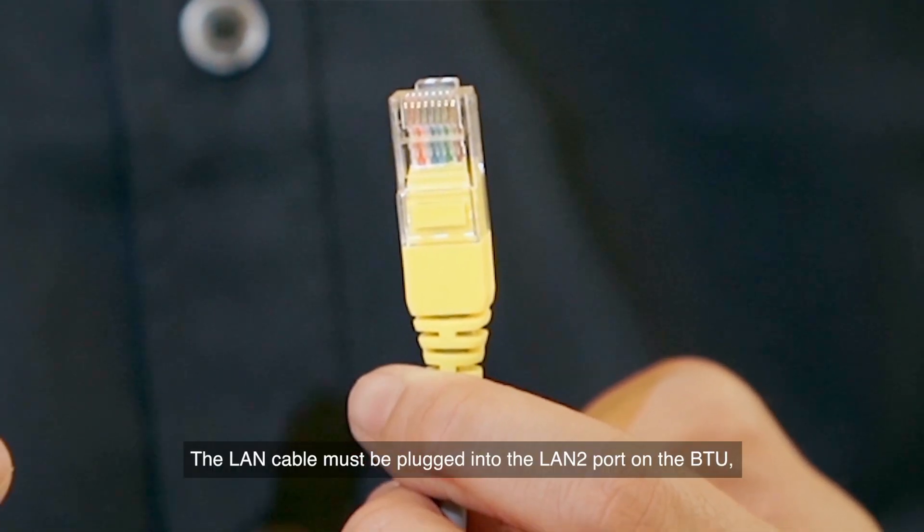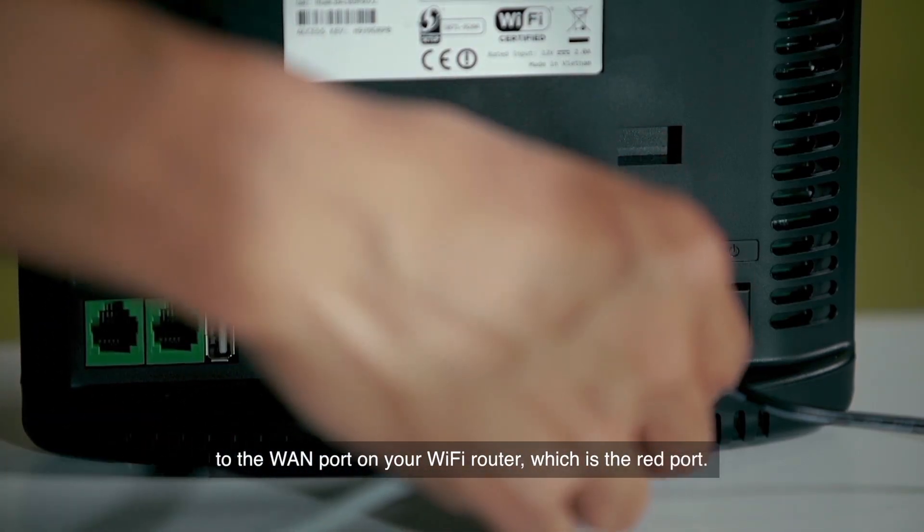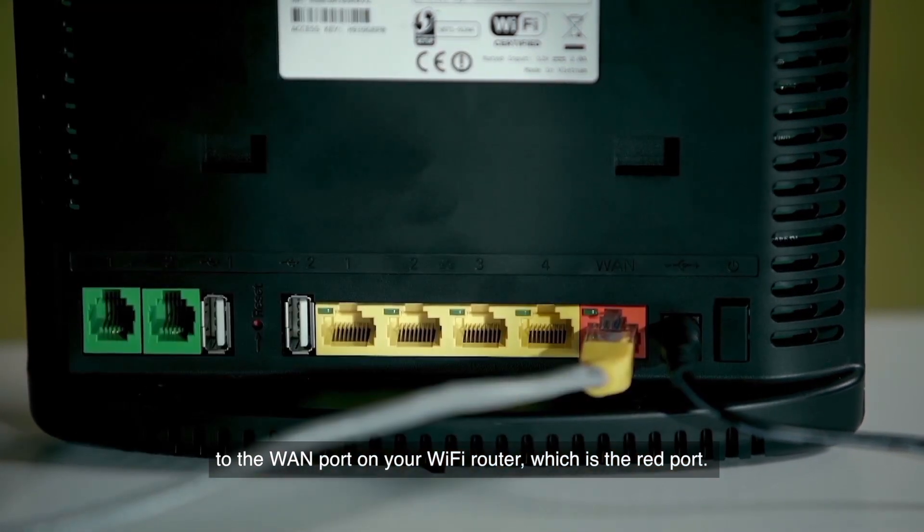The LAN cable must be plugged into the LAN 2 port on the BTU to the WAN port on your Wi-Fi router, which is the red port.